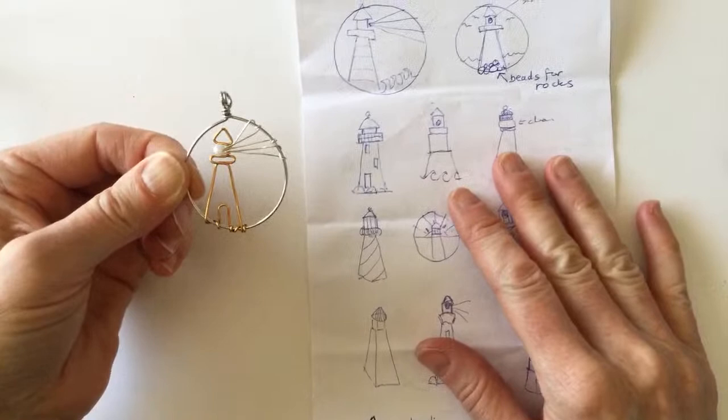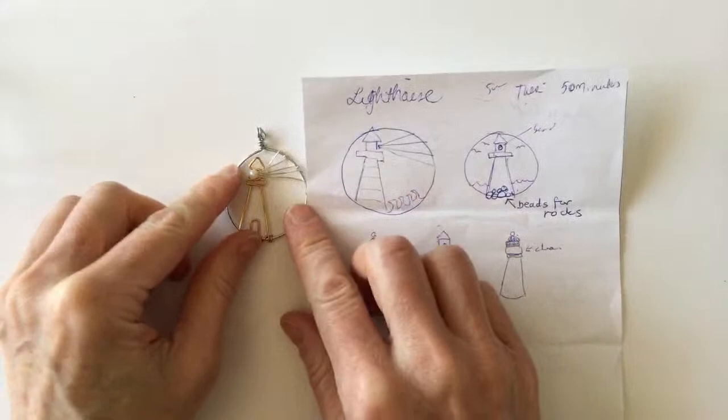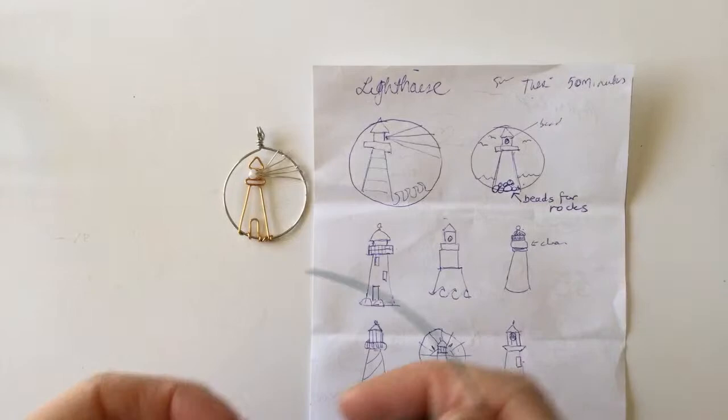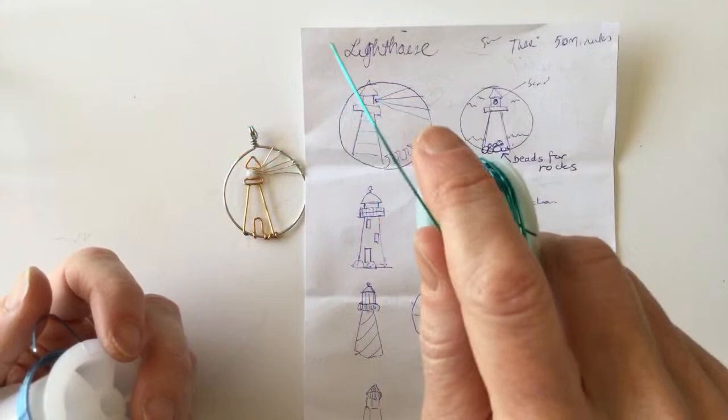Now let's do some waves — we'll do them in blue because that'll be pretty. And then I might put some red lines in the lighthouse. Let me get some colored wire — I'll get my 22 gauge. I have red and I have some blue. What do you guys think? I have like this teal color, ice blue — that could be the waves — or I have light blue but I think the light blue is going to be too thick at 20 gauge. What do you guys think of the ice blue? It's kind of green but it could be oceany.